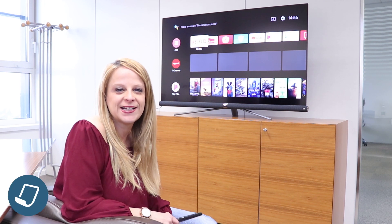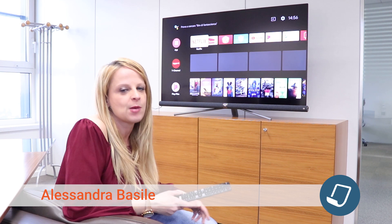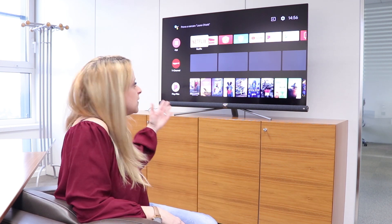Welcome to Moonclick and Moonclick Magazine, I'm Alessandra Basile. Finally in the office of Moonclick, we created the relax area and today we are going to inaugurate it with this TV.